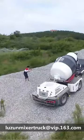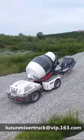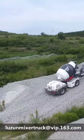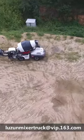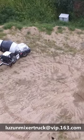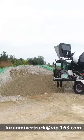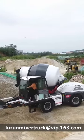The self-loading mixer is the cheapest way to do concrete in Indonesia. Compared to a batch plant, the self-loading mixer does not need a separate generator to provide power. While the batch plant needs a loader to load the materials and a dumper to deliver and discharge the concrete, the self-loading mixer does all the work by itself.